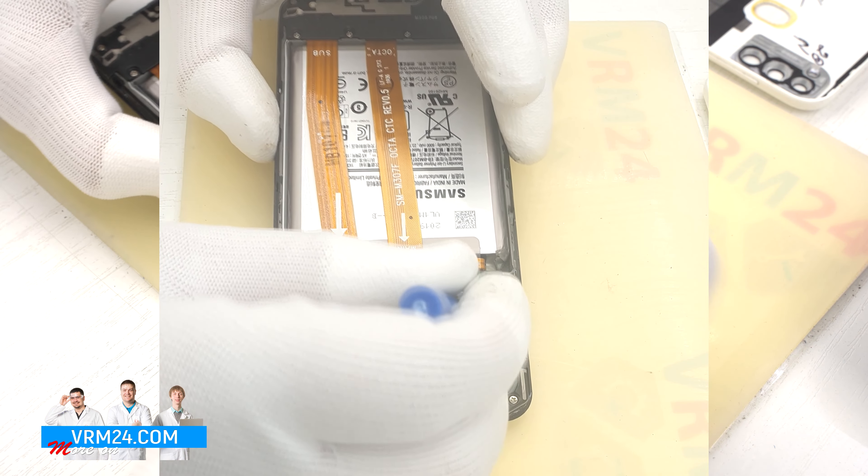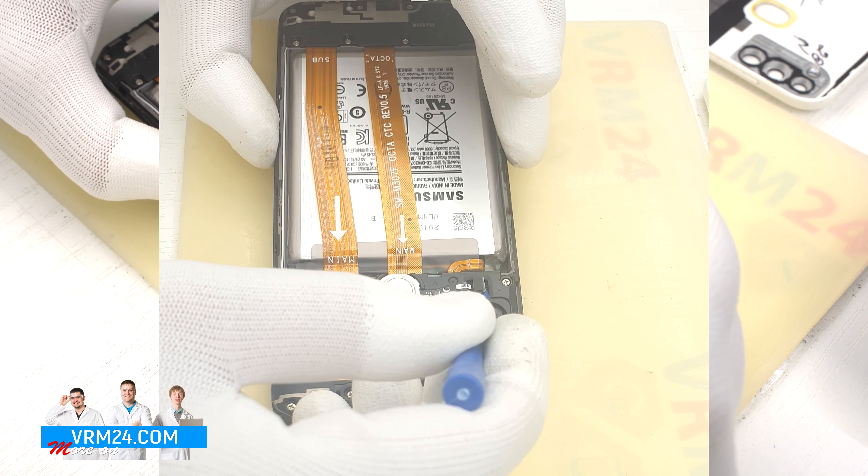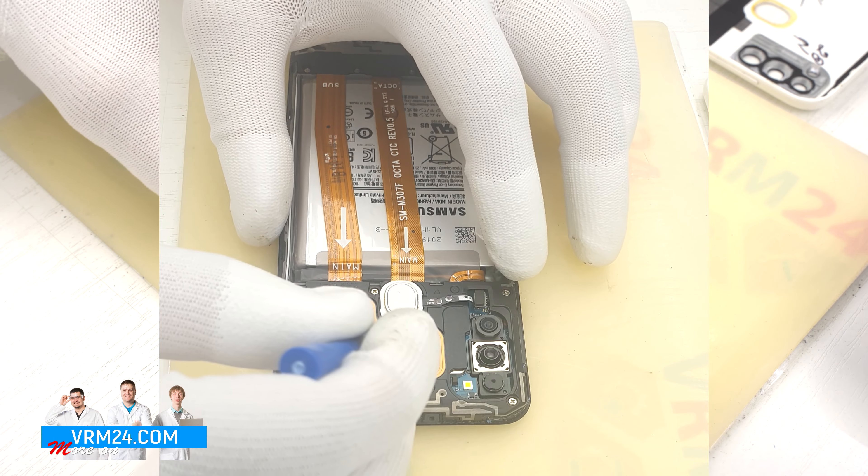And now we need to disconnect the fingerprint sensor connector and take out its body.